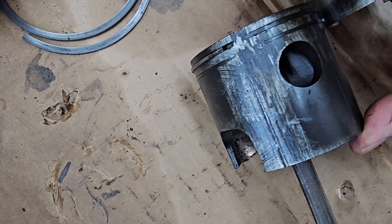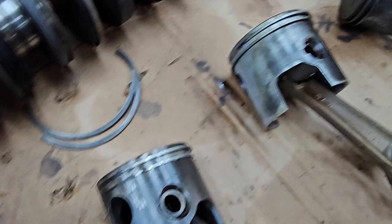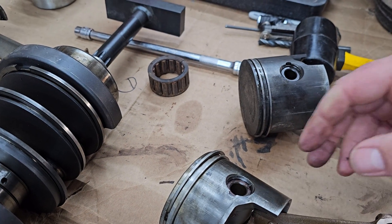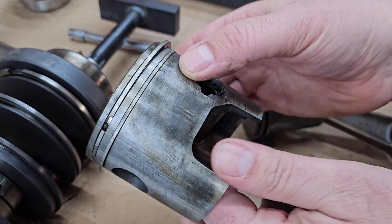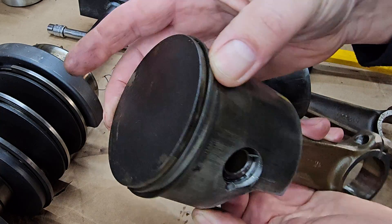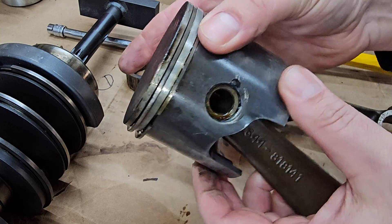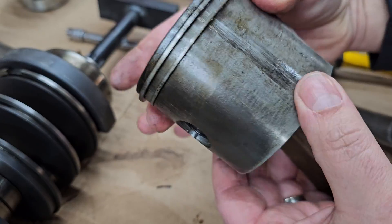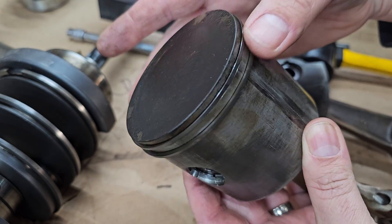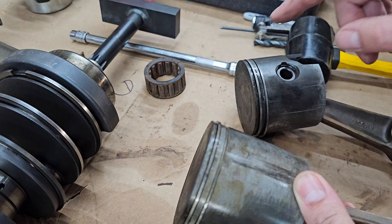They have the exact same thing going on — stuck to one side with some scoring along the cylinder wall too, so a lot of blow-by right there. Here's an example of one that was good: the rings move freely, no problem, and there's no major scraping on the side walls. This one had about 108 PSI when we tested it.